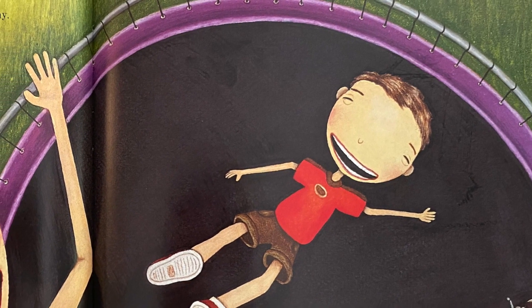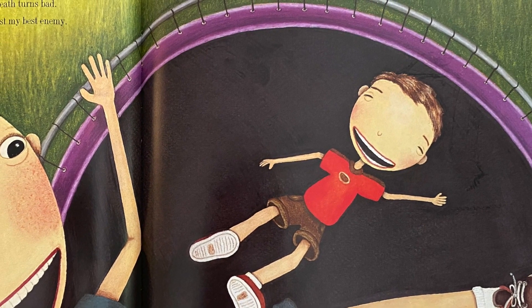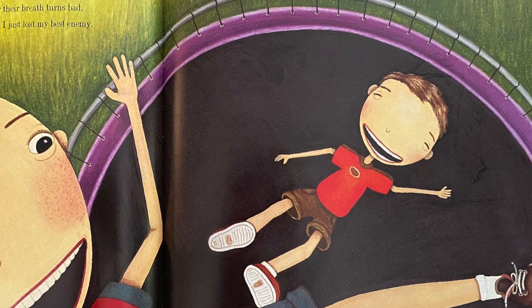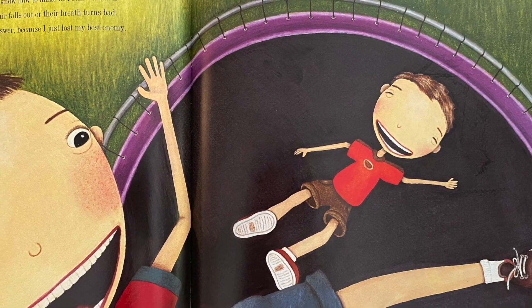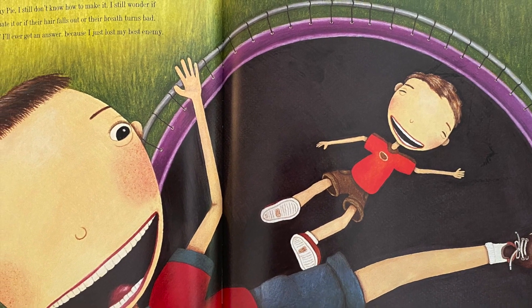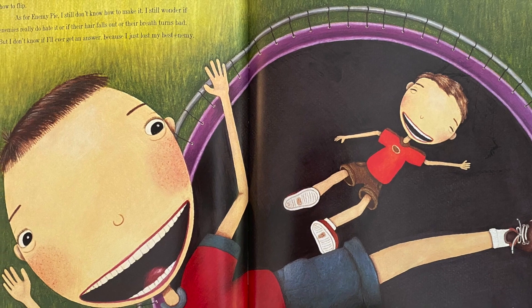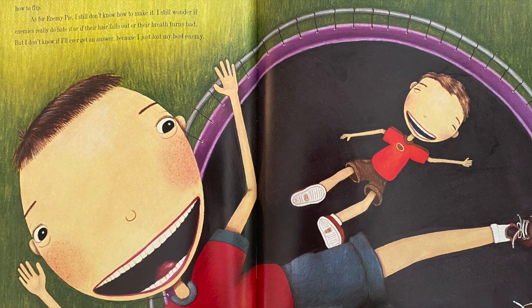'If it's so bad,' Jeremy asked, 'then why has your dad already eaten half of it?' Sure enough, dad was eating enemy pie. 'Good stuff,' he mumbled through a mouthful. I sat there watching them eat for a few seconds — dad was laughing, Jeremy was happily eating, and neither of them was losing any hair. It seemed safe enough, so I took a tiny taste. Enemy pie was delicious. After dessert Jeremy rode his bike home, but not before inviting me over to play on his trampoline in the morning. I still don't know how to make enemy pie — because I just lost my best enemy.